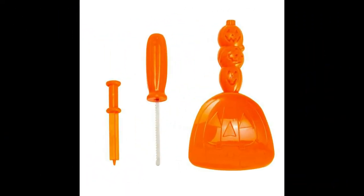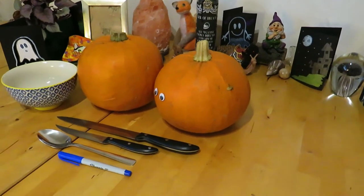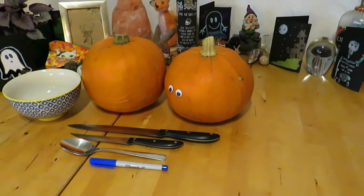For this video, you'll need either a pumpkin carving kit, which you can get in most supermarkets or online, or alternatively, if you have an adult to help you, you can use knives and spoons and equipment that you'll find in your kitchen.